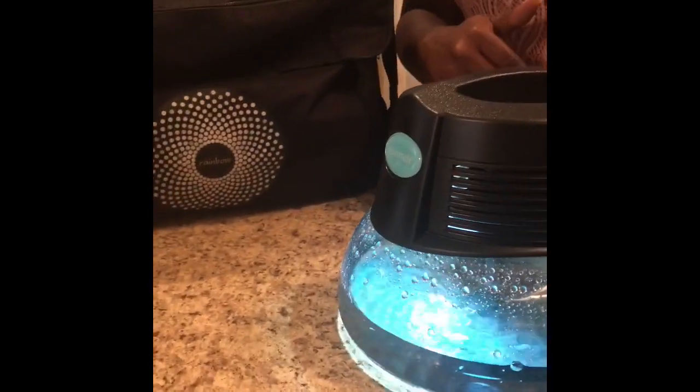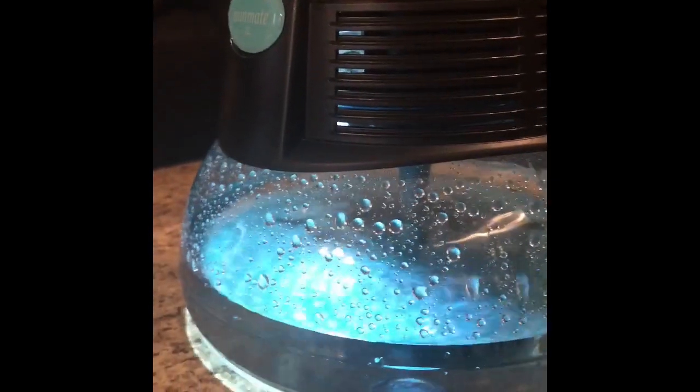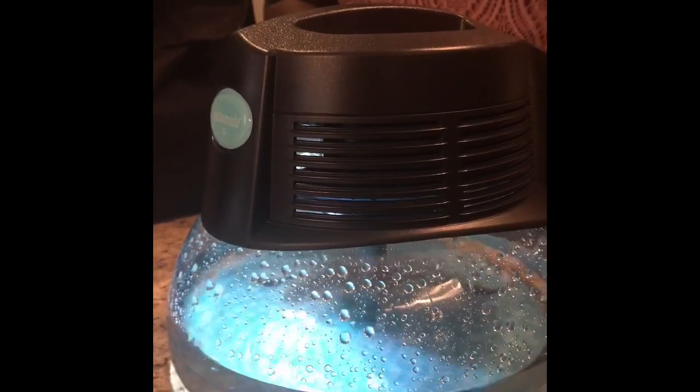Now, the first thing that you probably notice is the rain, which is what gives it its name — the Rain Mate. It is going to give you some white noise that is going to allow you to fall asleep faster and stay asleep longer. So that's the first benefit of the Rain Mate.